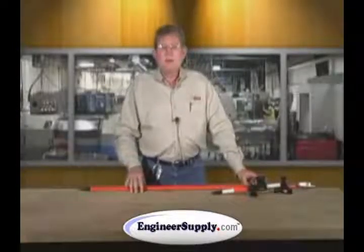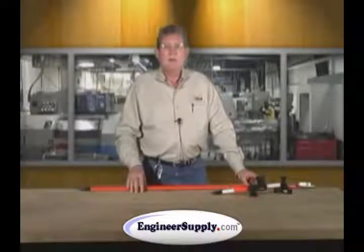Thank you for watching this video on our 5120-00 series.